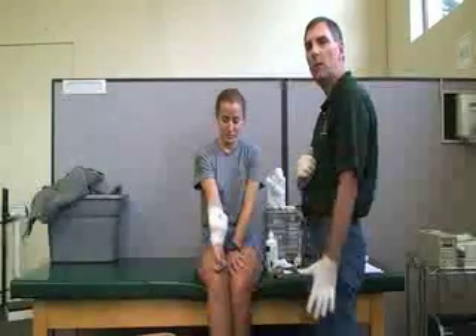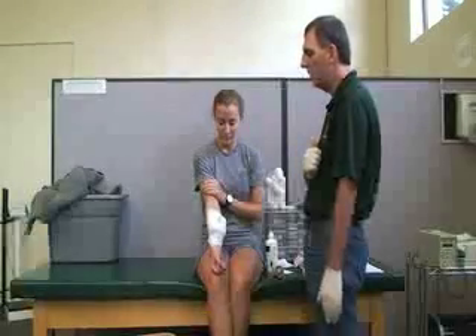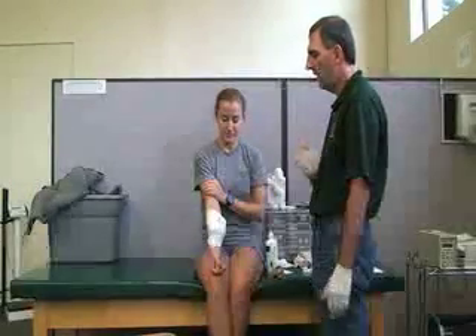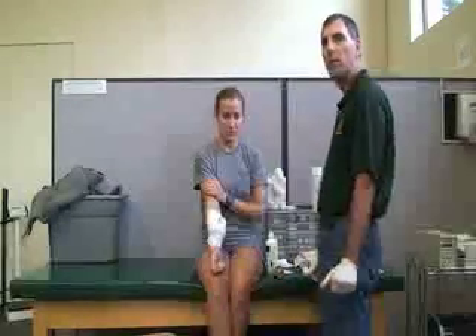She might also need to get a tetanus shot depending on the type of object, or we should check her tetanus shot records to make sure they are up to date. We should also look for signs of infection after the injury. That's it.